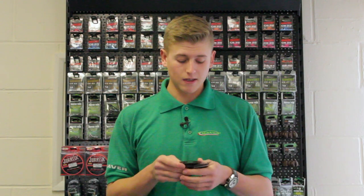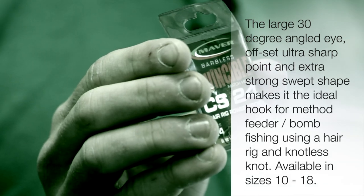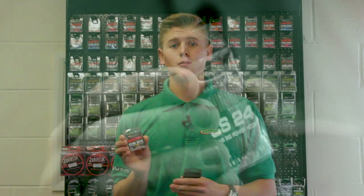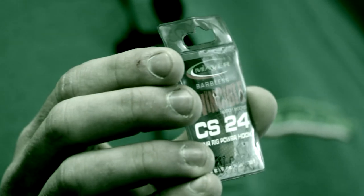The next hook I'd show you is a hook I'd use for my straight lead fishing. This is the CS24. In the summer, a big part of commercials nowadays is fishing a bomb and a pellet waggler. People blast 8mm pellets into the lake and that's how they fish — on the bottom with a waggler, on the bottom with a bomb. This hook is primarily for bomb fishing and that's what I use it for. It's a very strong hook, very reliable. It's got a slight circular shape to it, which is a very popular pattern nowadays.